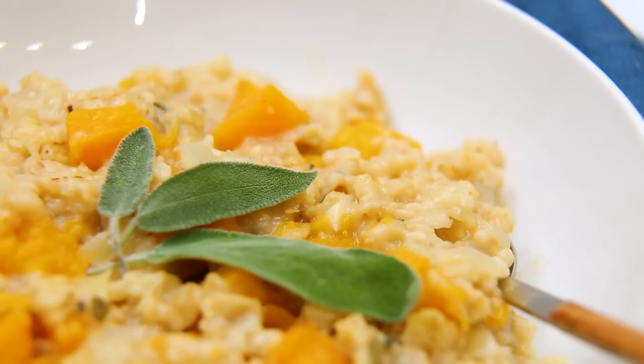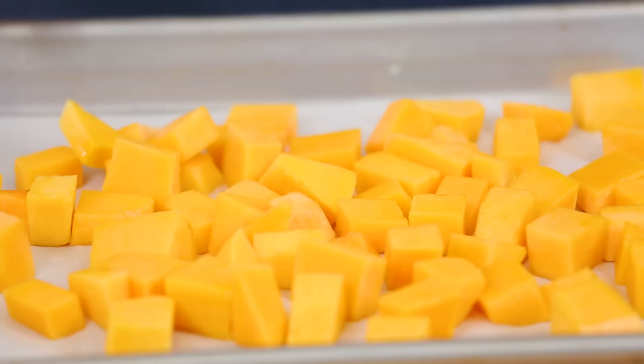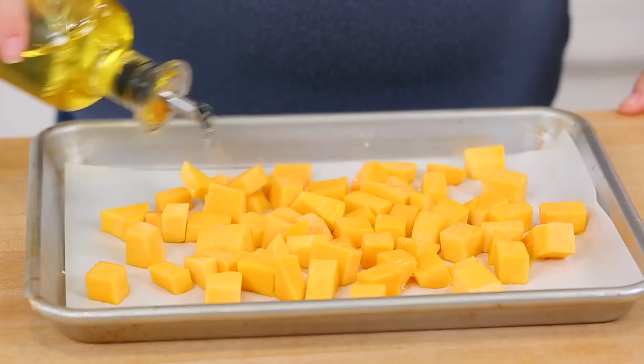Our final recipe celebrates the arrival of squash season. Butternut squash is available in abundance this time of year, so I always love sneaking it into recipes like this. You always have the option to use some leftover squash if you already have some cooked. If not, just cut your squash into small cubes, arrange it on a baking sheet, drizzle it with a little olive oil, season it with salt and pepper, and roast it for between 15 and 20 minutes.